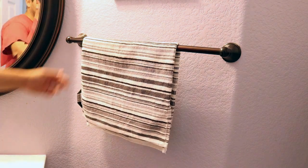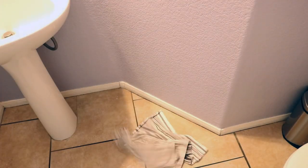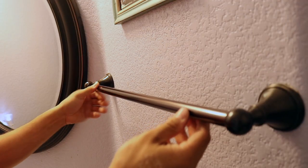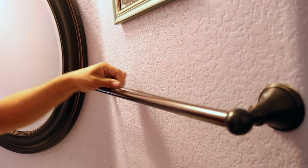Here is one of my favorites. This is a half bathroom we are in, and this is a towel you would dry your hands off with. But every time I would come in here, I would find this thing on the ground. So I took off this tube and ran a section of paracord all the way through.